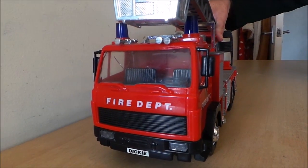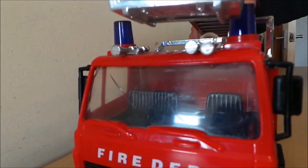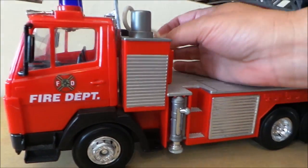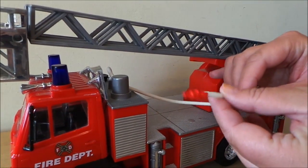We can zoom in there into the cab — you can see the steering wheel there, it's quite detailed. This is the Sticky Toys engine, and you've got the hose there that winds up and just fits into this compartment.